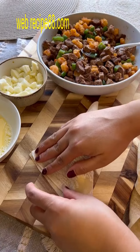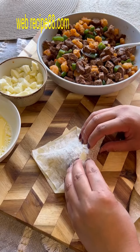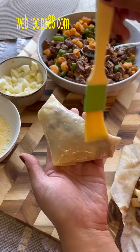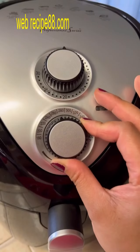Right now I'm doing a giveaway in partnership with CE North America, and the winner will receive their professional series air fryer. To enter, all you need to do is follow the host, tag three friends in the comments, and like the last three posts.